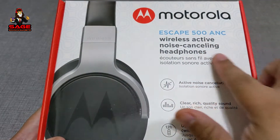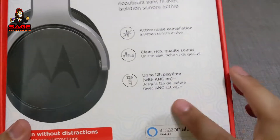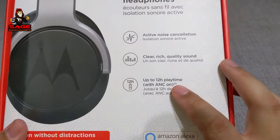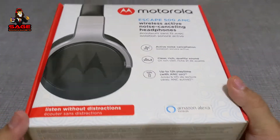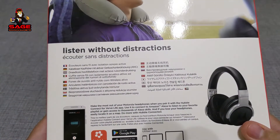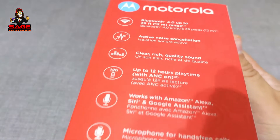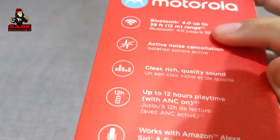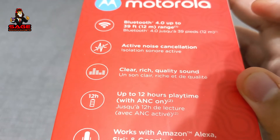It says Motorola there, Escape 500 ANC. These say that they have 12 hours of playtime with ANC on, so you'll probably get a little bit more without the ANC. These don't have Bluetooth 5.0 — they have Bluetooth 4.0, as you can see right there. And your range — it says that you can get up to 39 feet, and I will try that out.